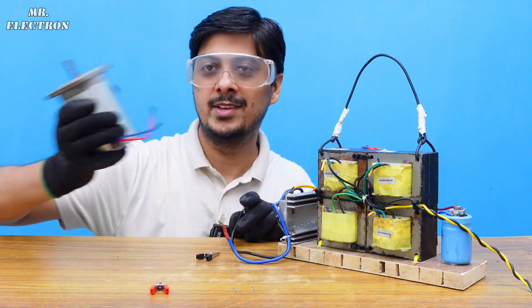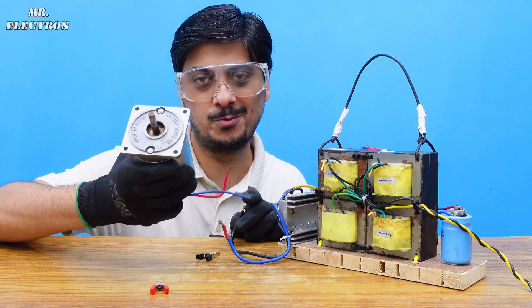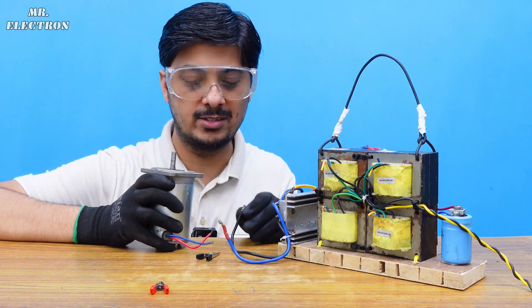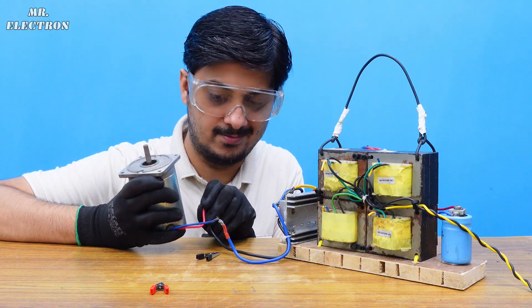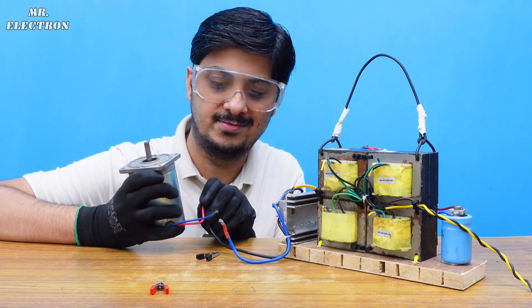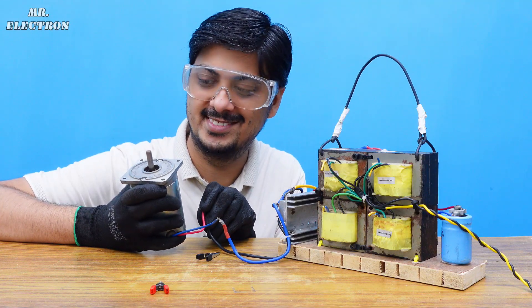Working pretty good. Here we have a 24 volts motor. The voltage is high — the voltage is going to be very high.